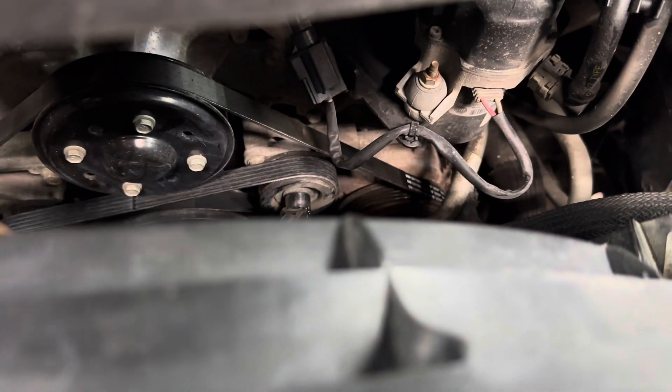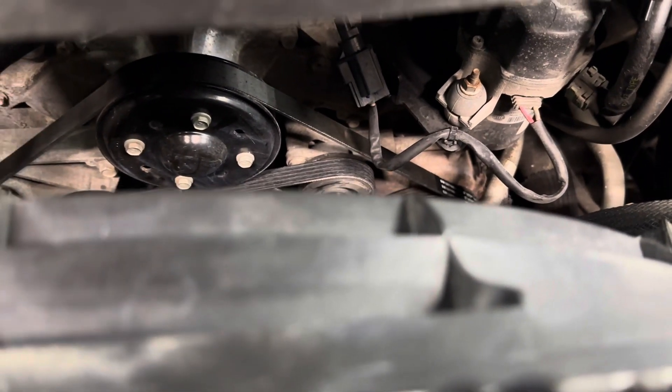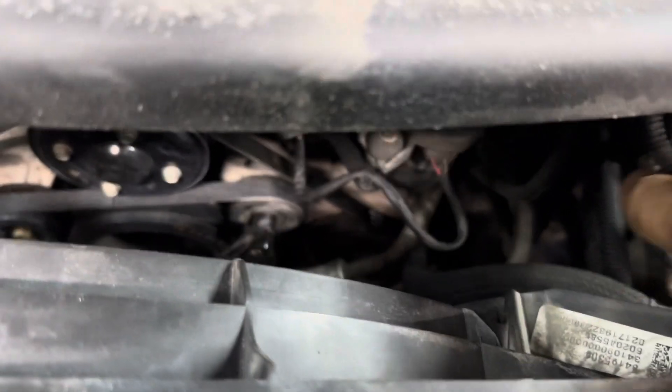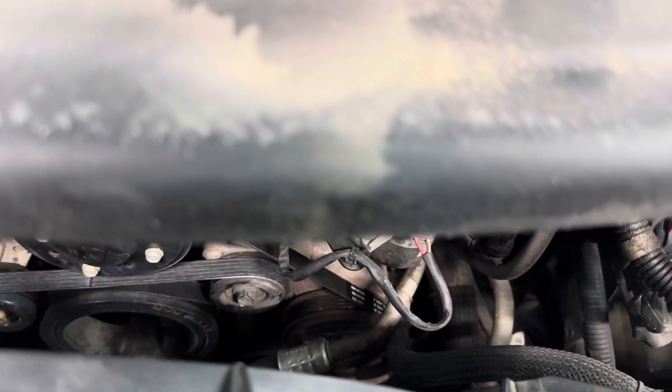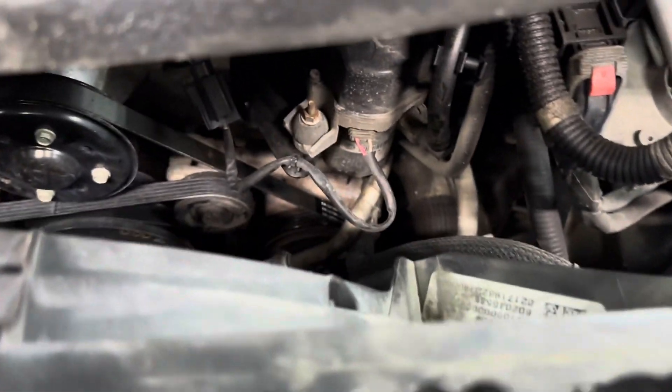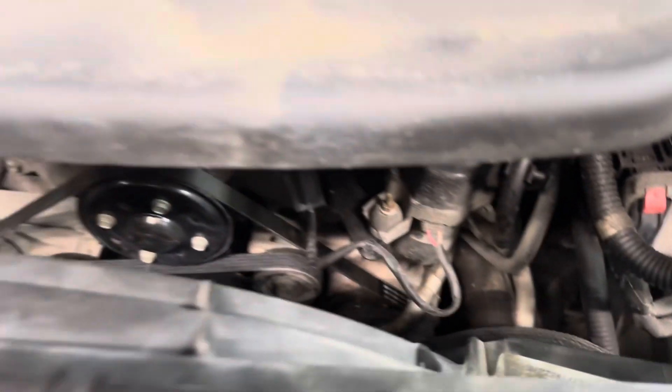When the belt got all the way over the top, I released pressure on my ratchet. Look at it — hopefully it's on all the grooves. Go ahead and remove your ratchet, then go inside the vehicle and start it, shut it off, and double recheck to make sure it's still on all the pulleys.